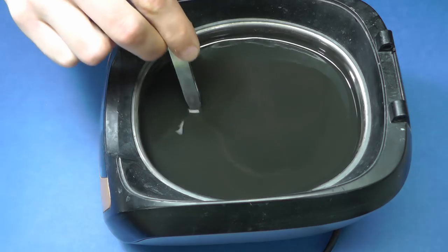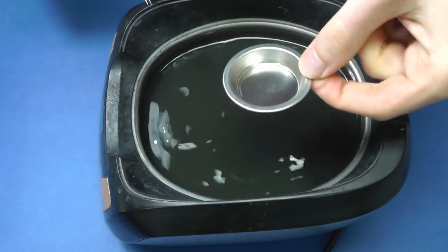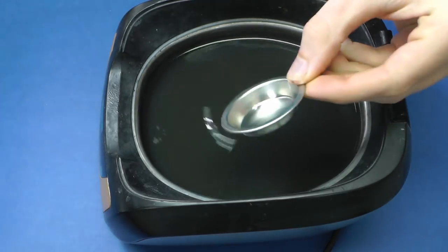This is the result after 8 minutes. The metal cups look like new ones. Another advantage of ethanol is that it does not cause any corrosion damage, unlike water.